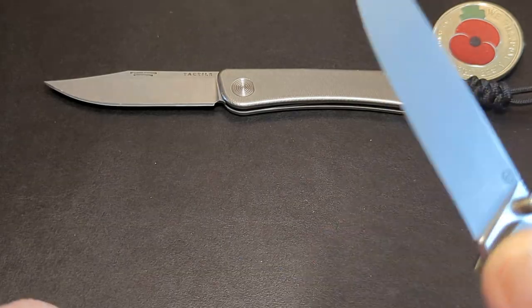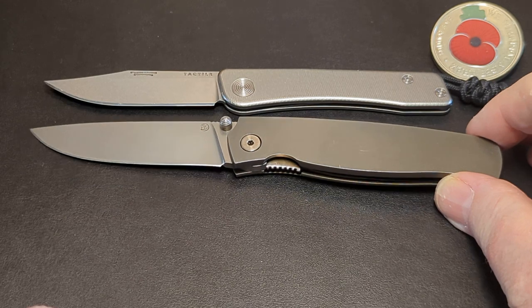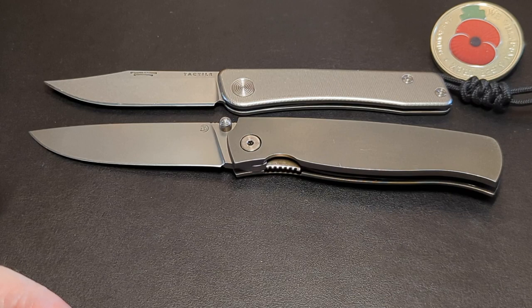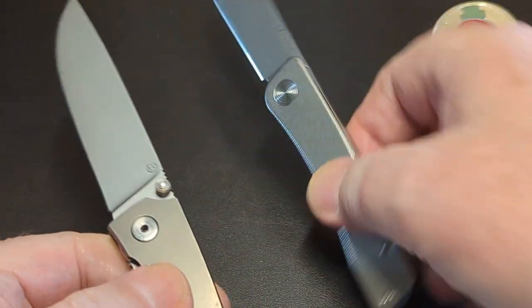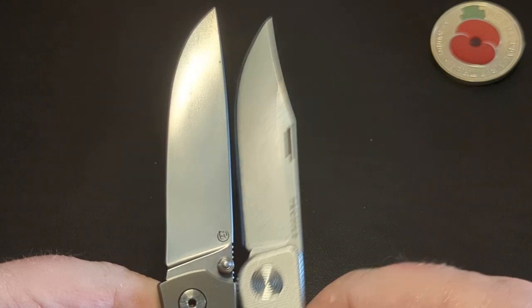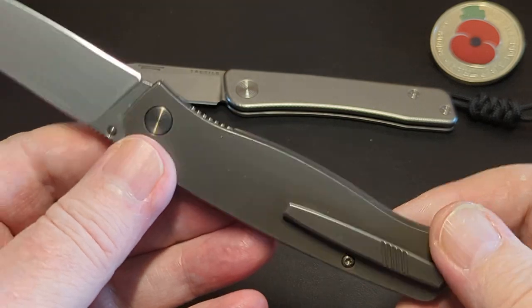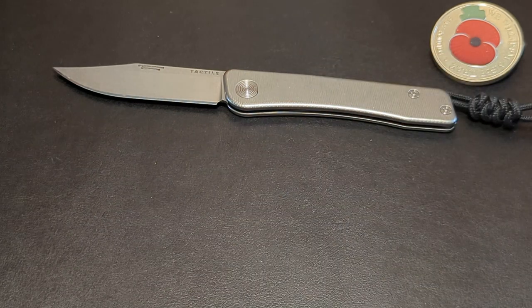The next one I've got here is my Cherbikoff — this is a much bigger knife, as you can see. But look at the blade length difference — there's not much difference in blade length at the end. Now this is a fatter blade obviously, and all titanium like this. When you get them together it's literally maybe a quarter of an inch difference. But a big difference in knife size overall. This is the M390 in this one — just a stunning knife.